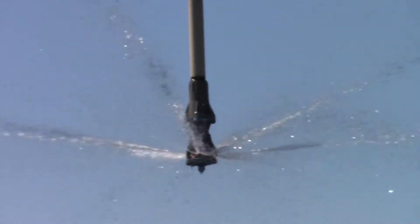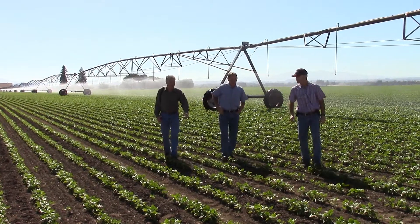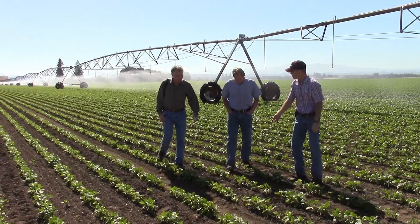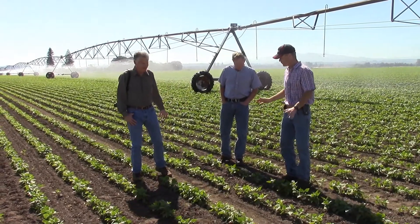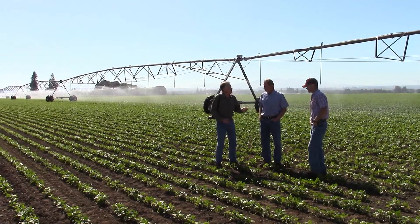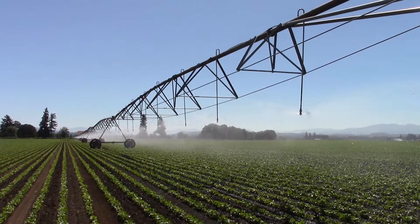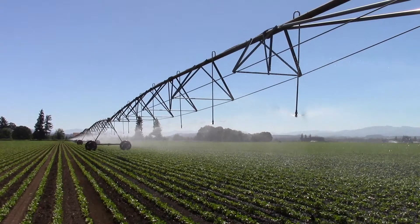Currently, we have over 50 irrigation systems that have been converted in the state and sublimity area, which has helped the groundwater recharge and keep it at a static level so we don't have to worry about it going critical. We've been real happy with the way they've been able to explain their program to us, the opportunities that are there, and that it's kind of a win-win for both of us. We're able to financially benefit with cost savings in water usage as well as electrical bills — it's just been a good relationship.